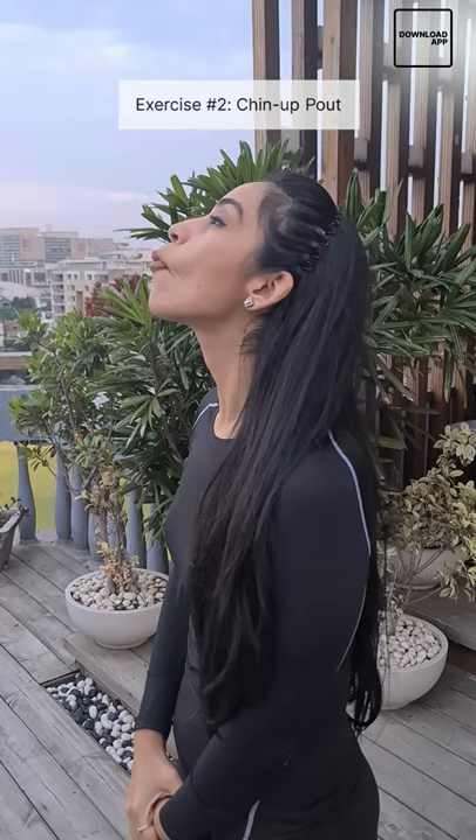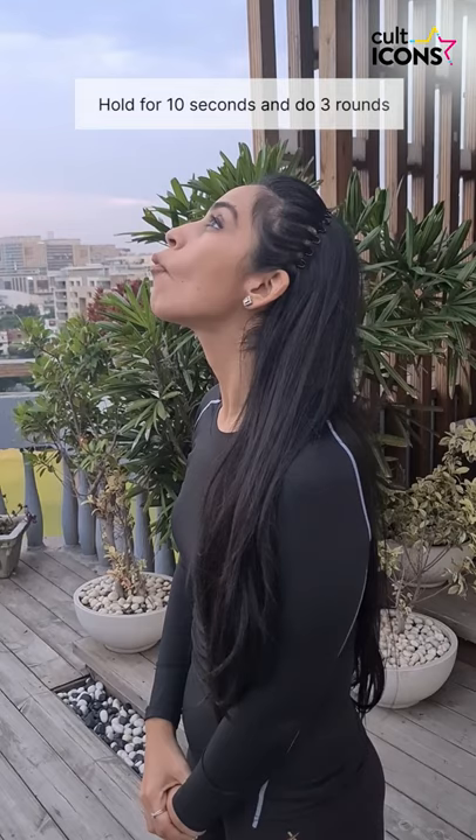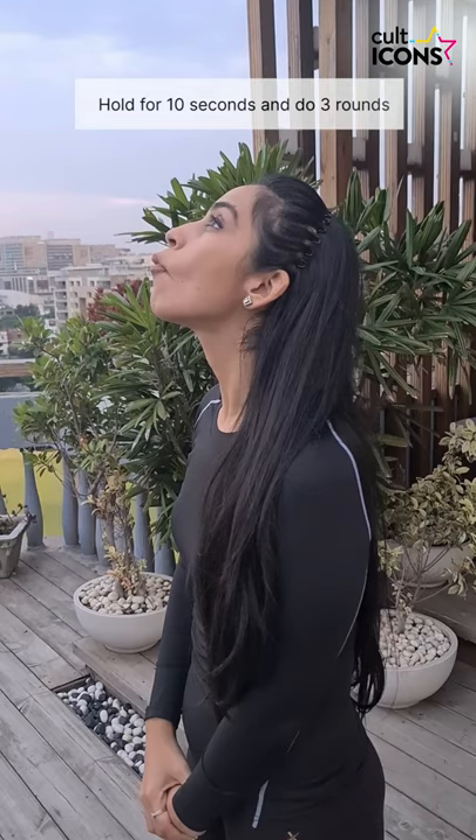For the second exercise, again lift your chin up and now pout your face. Just remember that you have to keep on pulling your cheek muscles towards the inside and hold for 10 seconds and repeat 3 rounds for this exercise too.